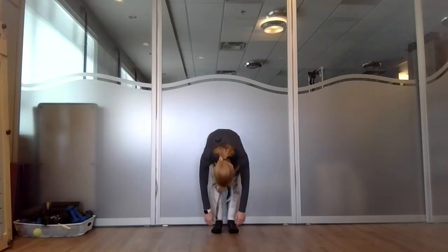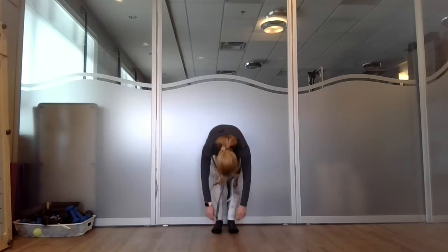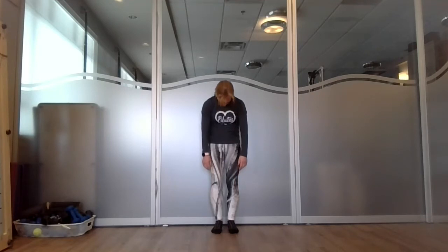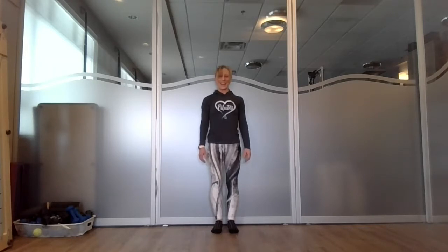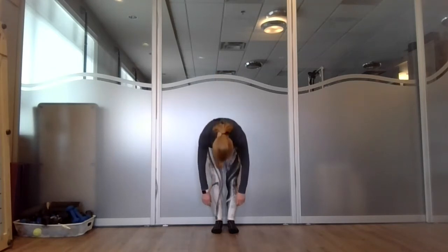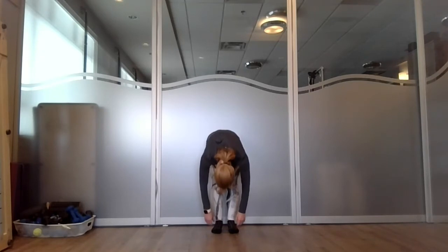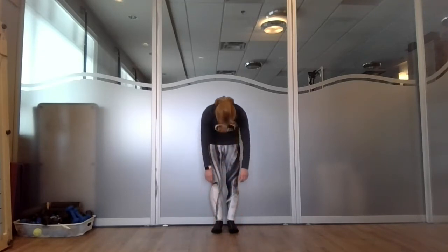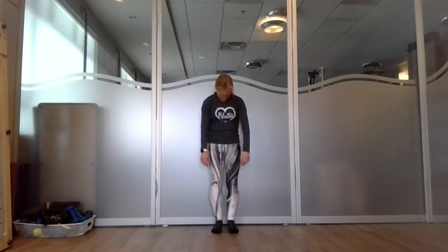Let your head and arms hang. Knees soft — whatever feels good for you. Take a breath in and exhale, contracting your abdominals to roll all the way up. What a nice stretch — I bet if you've been working at your desk for hours, that feels so good. Let's do that again: breath in, each vertebra up and over, find your abdominals right away scooping as you round forward. Take a breath and exhale to roll all the way up and stay.